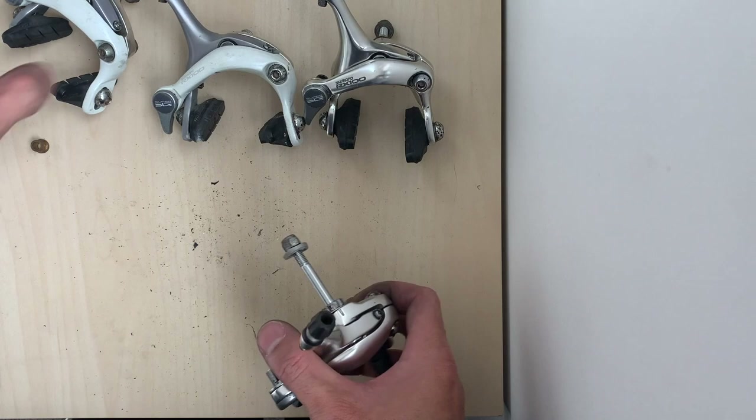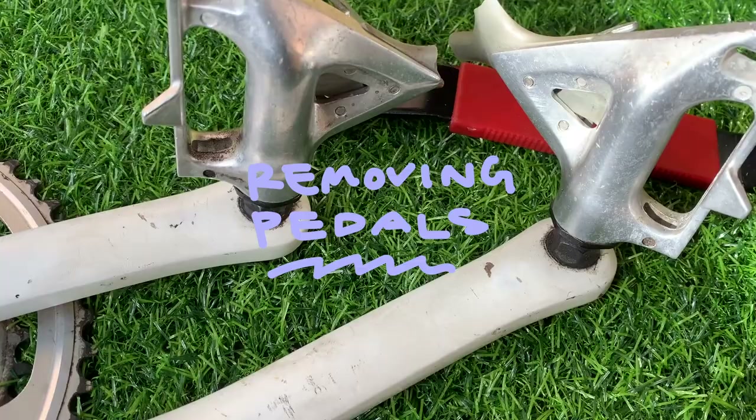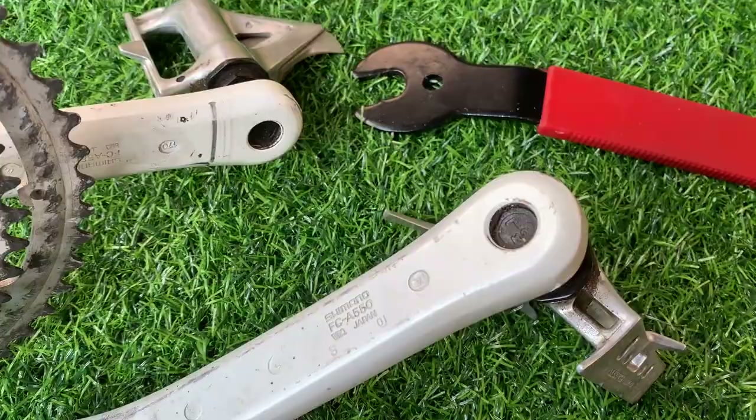I had a little leftover adapter from the front brake, but you don't need that anymore. Removing the pedals — you'd think this would be a pretty easy thing, but it was one of the biggest problems I had with this bike.